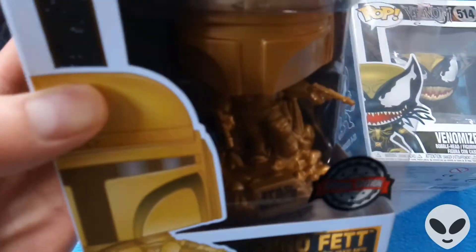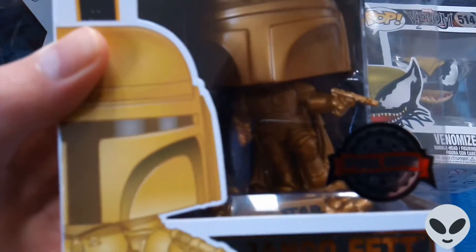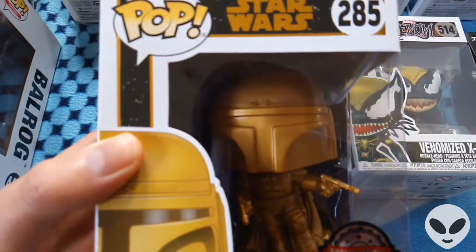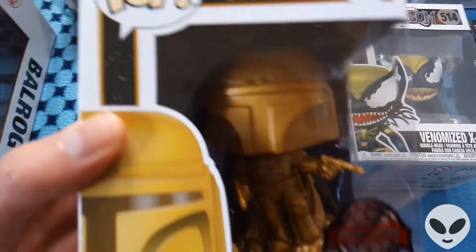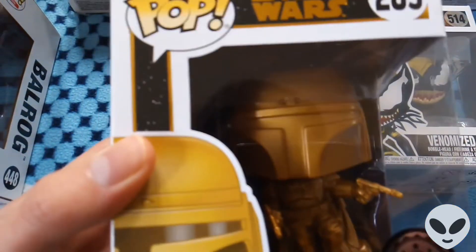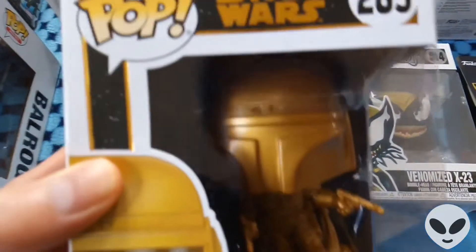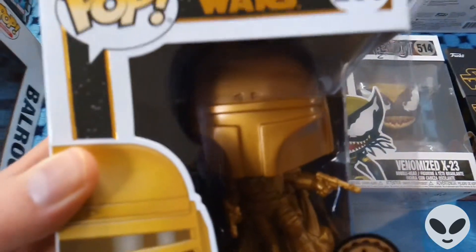As you can see, it comes with a stand as well — you can see that little stand inside — which is really cool. He's one of my favorite characters in the Star Wars franchise. I love the Bounty Hunters and characters like that. The effort put into these is fantastic. Tell me in the comments if Star Wars is your favorite film franchise and which franchise you like.